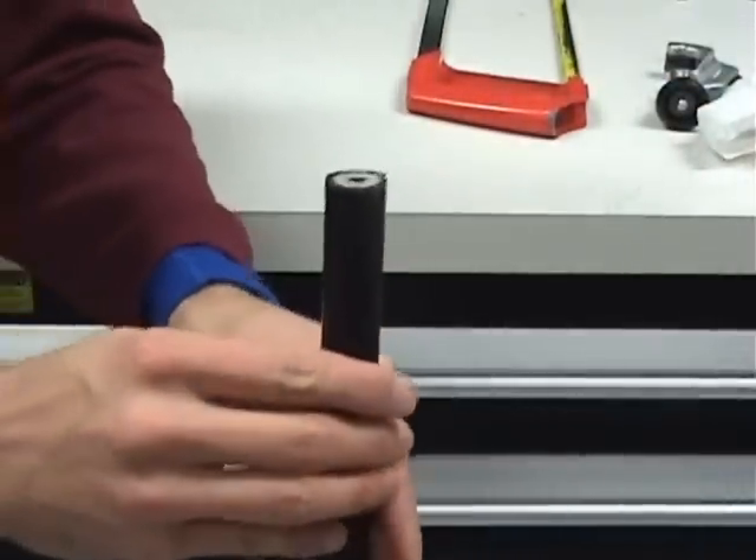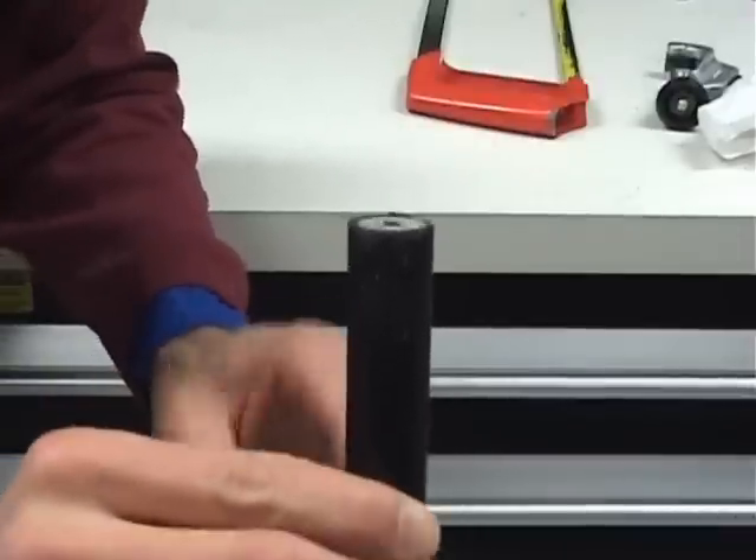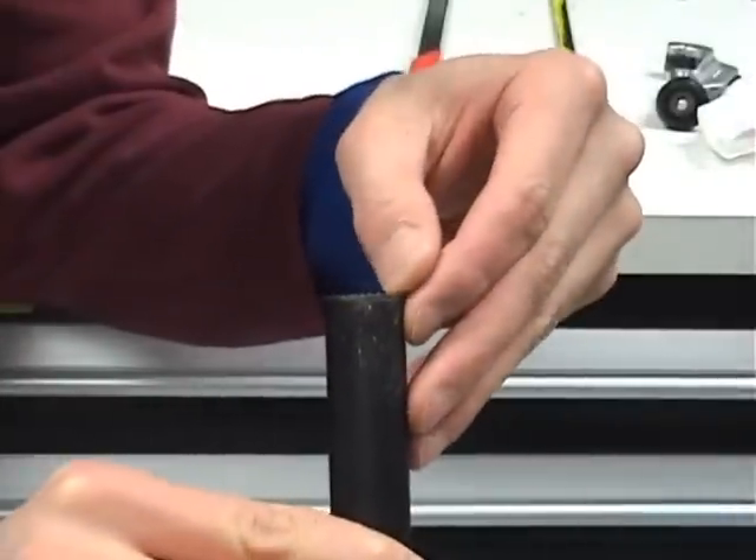Taking a closer look at the cut, it can be seen that the cut is not perfect, but it is acceptable.